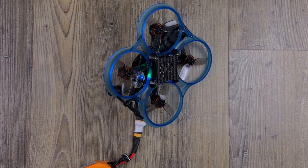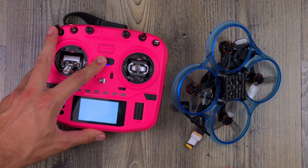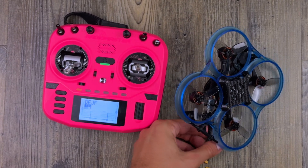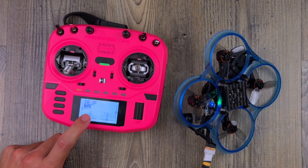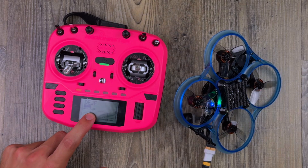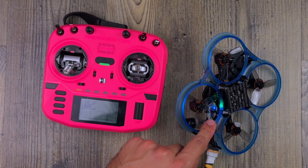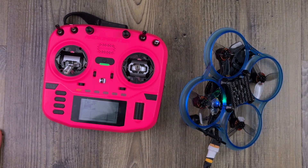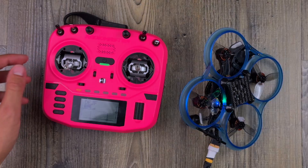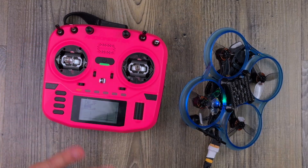Now let's check if it worked correctly. Turn everything off, turn on the radio, then turn on the drone and look for connectivity. As you can see, it's connected — I can see full signal and the blue LED is solid blue. So it's connected.